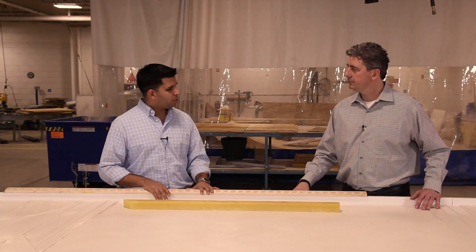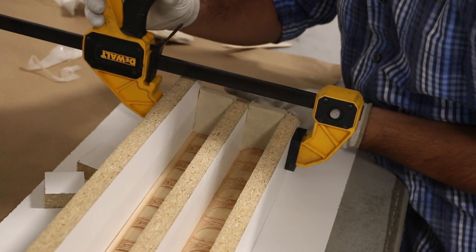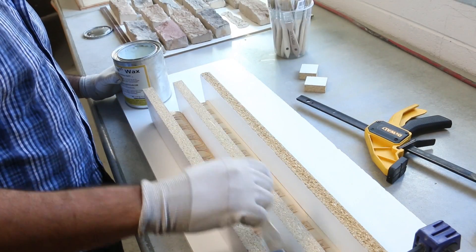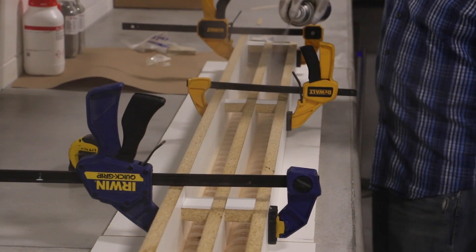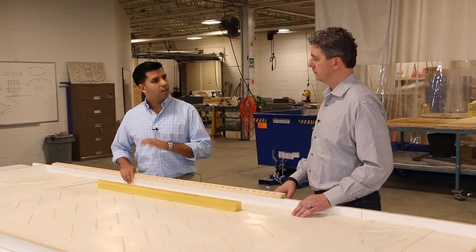Once we had it cut to size, we made two at a time — they were 12 feet long — and built a box around them to contain the rubber. We made sure all the seams were sealed with clay, then we sealed the wood using Sonate wax and applied a layer of universal mold release. That's the same process used in the first video when making the form liner — anytime you're using a urethane rubber you want to make sure all surfaces are sealed and released properly.